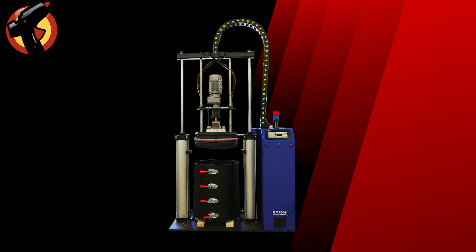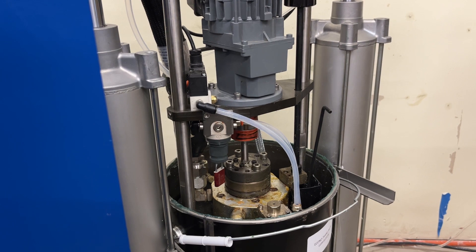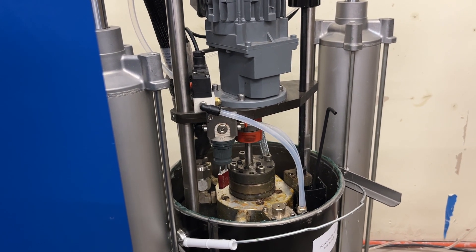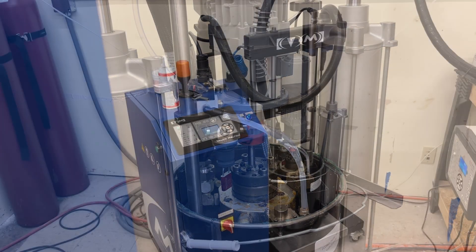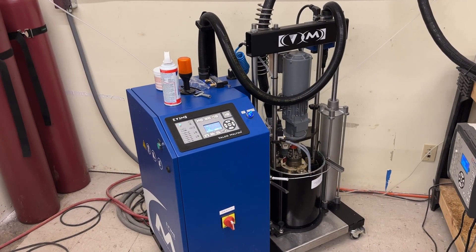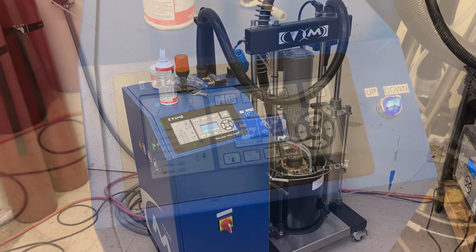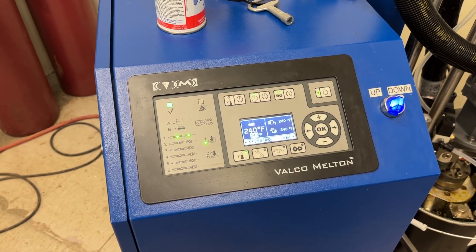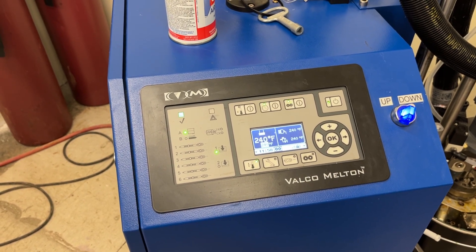The unloading machine is designed to safely and efficiently transfer the adhesive from a drum or pail to the hot melt equipment. Once a drum or pail is placed into the unloading machine, the machine is activated, and a pump begins to draw the adhesive out of the container and into the machine's tank. As the adhesive is transferred into the tank, it's heated to the appropriate temperature for application. The machine's thermostat ensures that the adhesive remains at the desired temperature, which is critical for achieving optimal bonding strength.